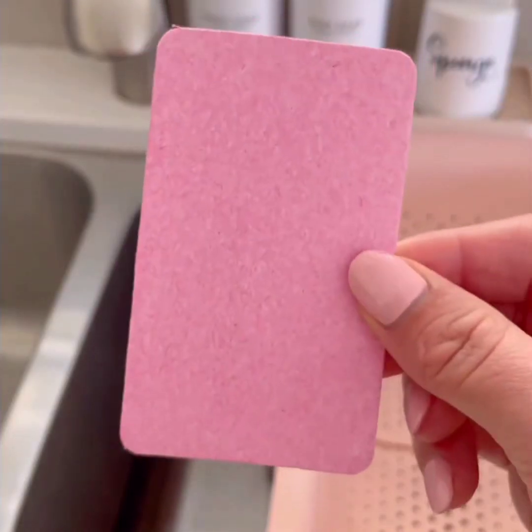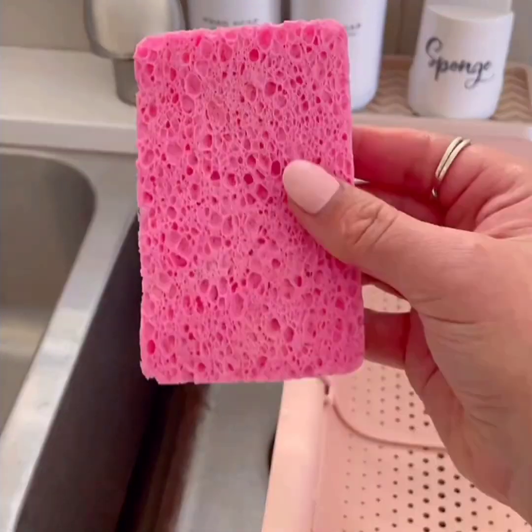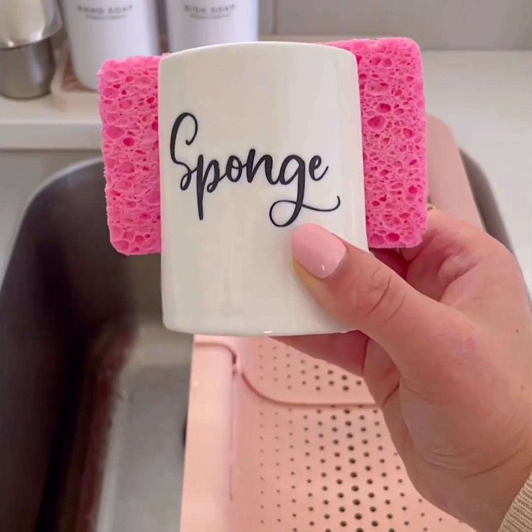Watch what happens when you put these underwater — they expand in seconds to a regular size sponge. I love that they save space under my kitchen sink. Pack of 12.